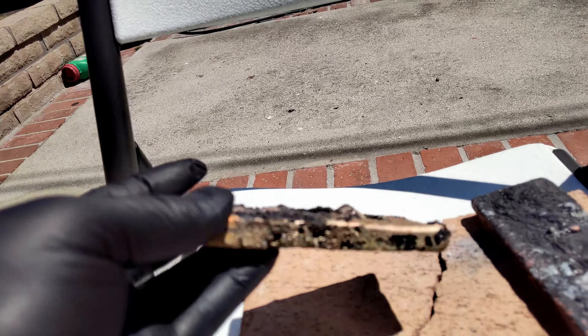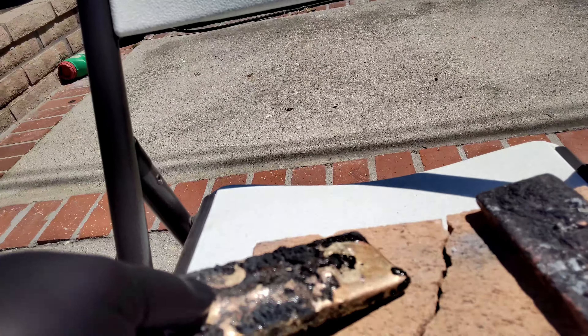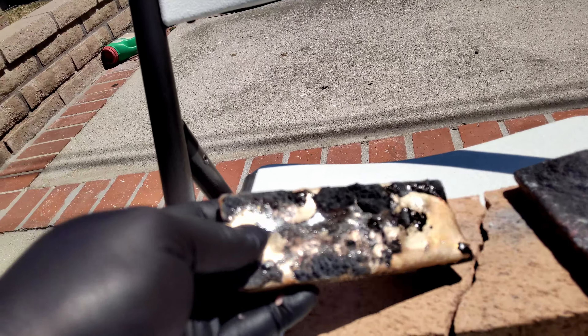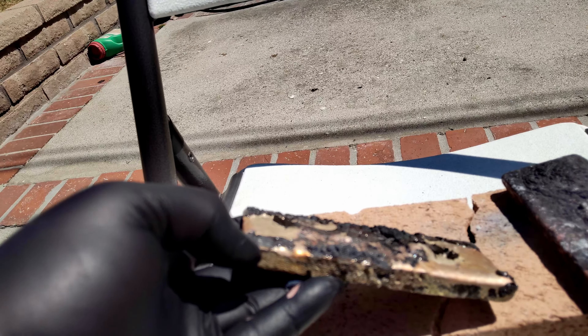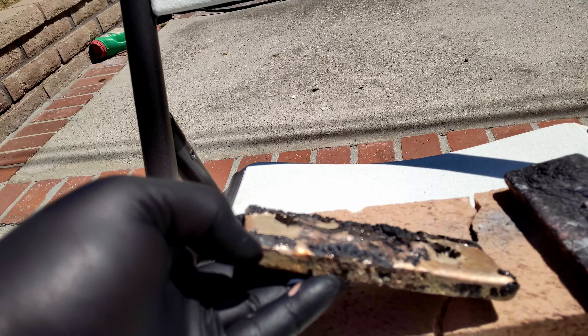I'm seeking knowledge. This is an after-action 'help me understand what I'm looking at here' report from my second melt session. I remelted my gold-bearing feedstock and added it into a single bar.